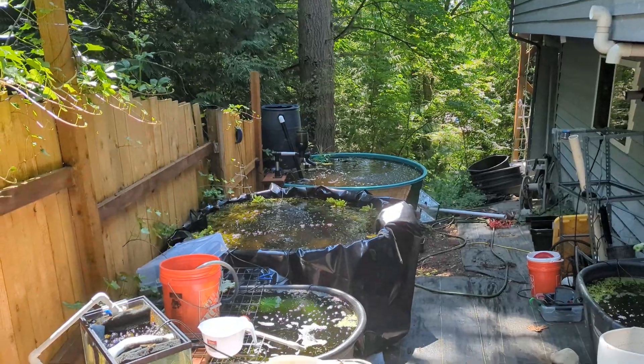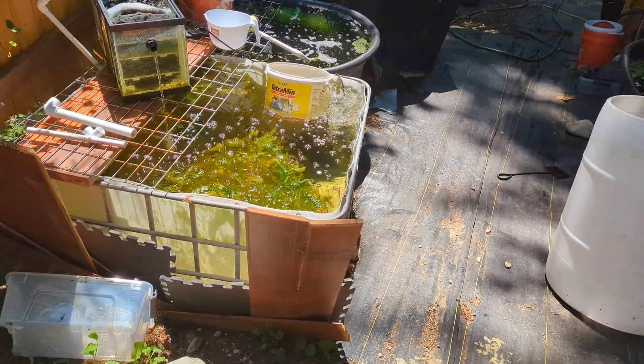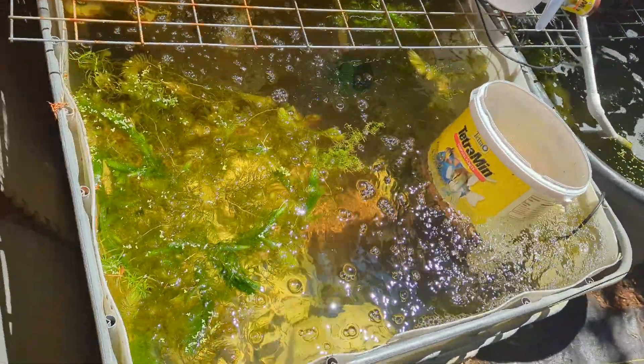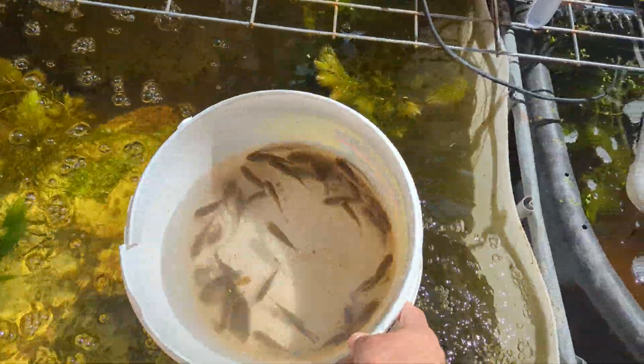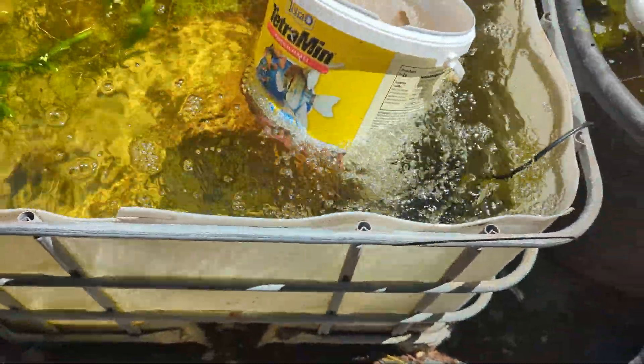You can see I have three, four, five right there — I'm gonna have a few more. The big thing today is we're moving our tilapia to this IBC tote that's been cut off. You can see them all in there — there's a ton of them.